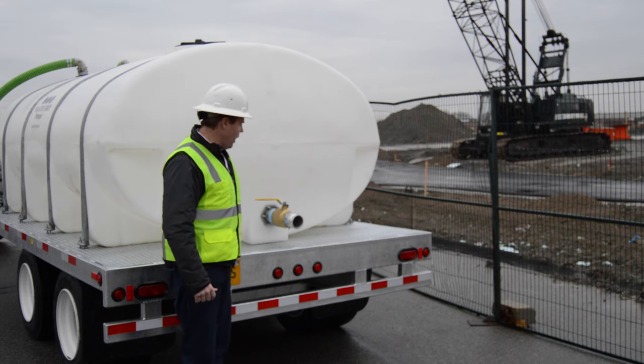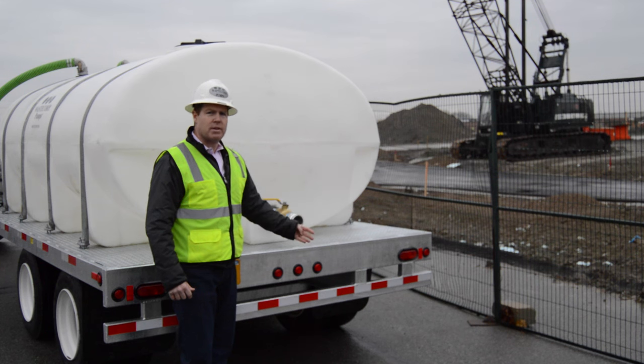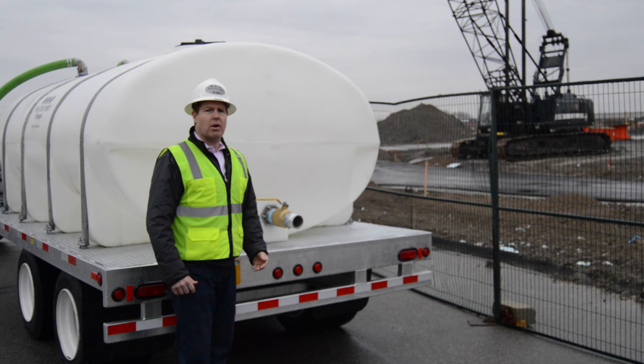We also supply the unit with a standard spray bar and optional accessories, which you can use for watering down roads for dust control, as well as for delivering brine on road surfaces.